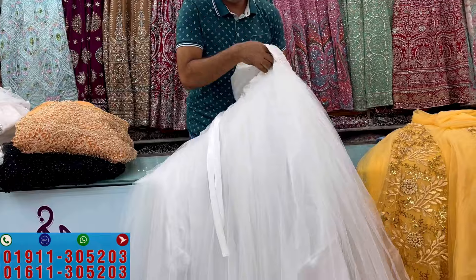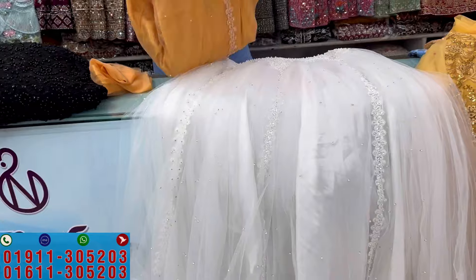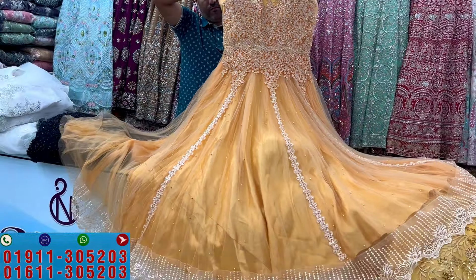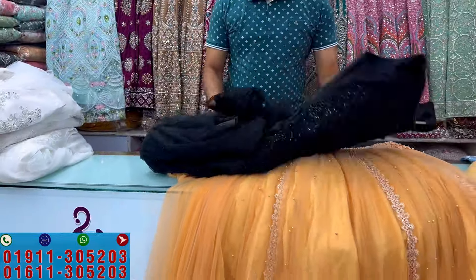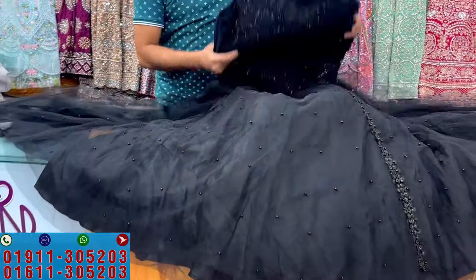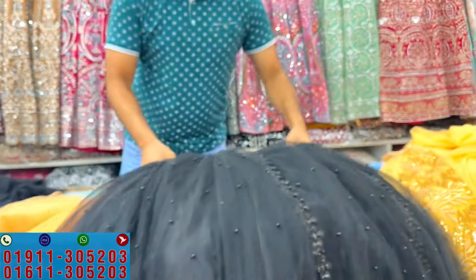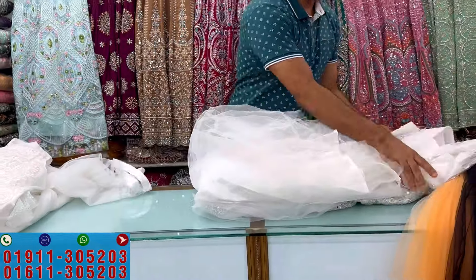The white color dress price is $4,000. It is also available in black. The price is $4,000. Another design is priced at $5,600.